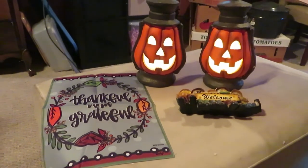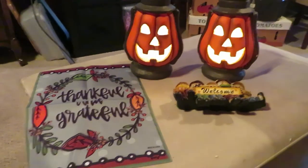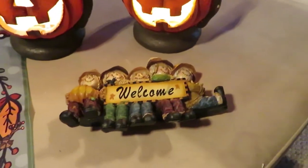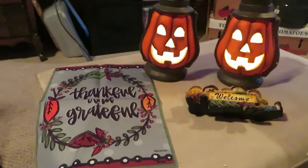Give me a thumbs up, subscribe if you're not subscribed and you want to, and I will catch you on the next video. What's your favorite item? Tell me what your favorite item is. Bye now!